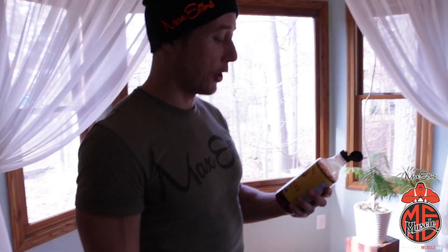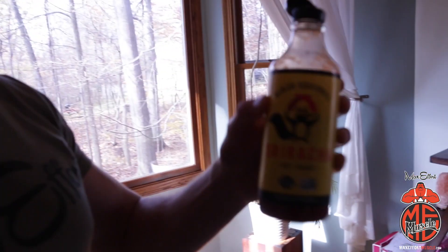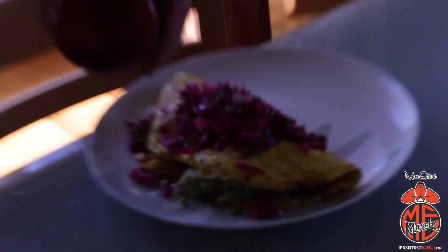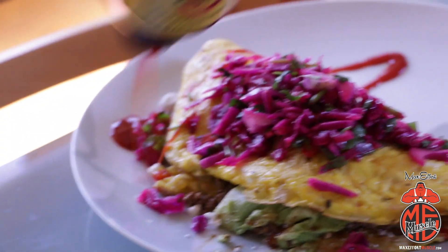Almost forgot the most important part — you've got to have a good sriracha. I'm in love with this Ninja Squirrel, got it at Whole Foods. Great flavor to it. And of course you want to put it on in the signature amp for Myers — just like that.